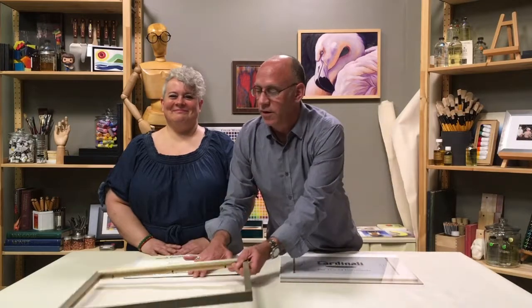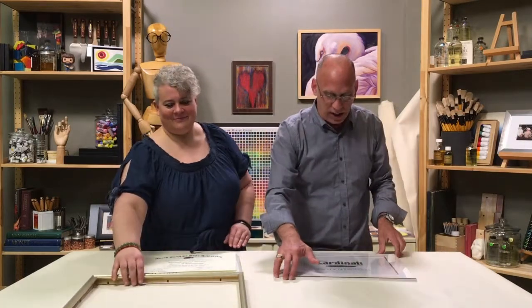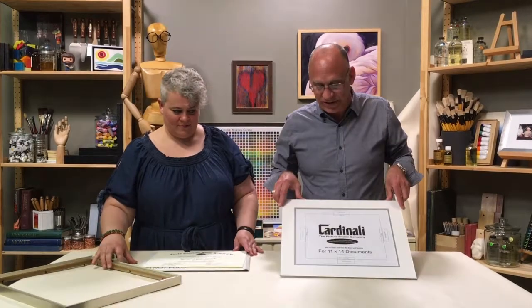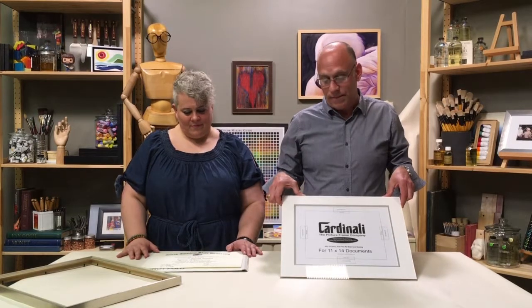I've got this one apart so we'll start from there. These are the frames we have developed for standard size diplomas. We have two different sizes: for eight-and-a-half by eleven diplomas and eleven by fourteen diplomas. Most schools fall under those two sizes — there are some odd sizes out there, but we can also do custom framing.